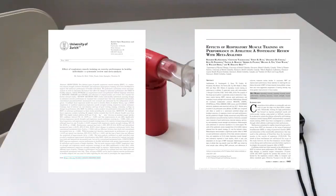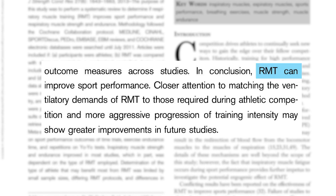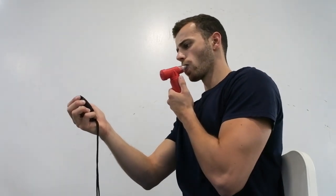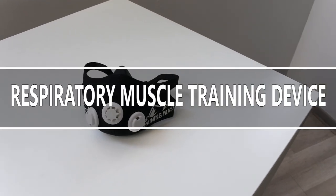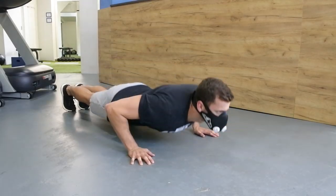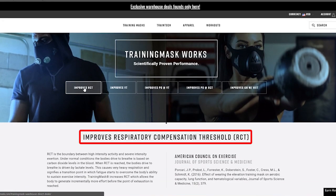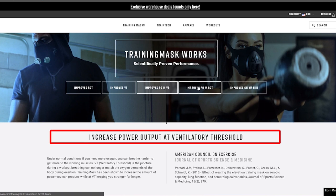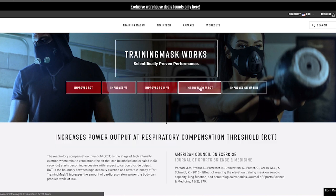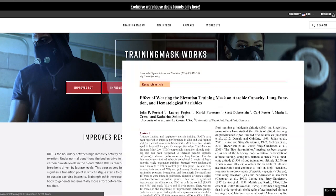Similar results were found in the second review from 2013, in which 21 original articles were analyzed, leading to the conclusion that respiratory muscle training can improve sport performance. This training is performed with a wide variety of proven-to-work devices and specific training protocols. So the main function of the elevation training mask is that it works as a device for respiratory muscle training, and this is also what the mask's website claims. According to them, training with this mask can lead to improvements of respiratory compensation threshold, ventilatory threshold, and increases of power output at ventilatory threshold and power output at respiratory compensation threshold. All these claims share only one reference: a study from Porcari in 2016.